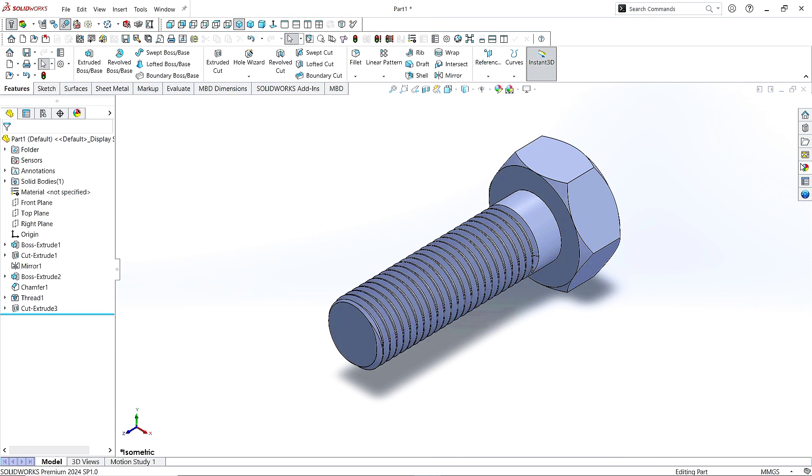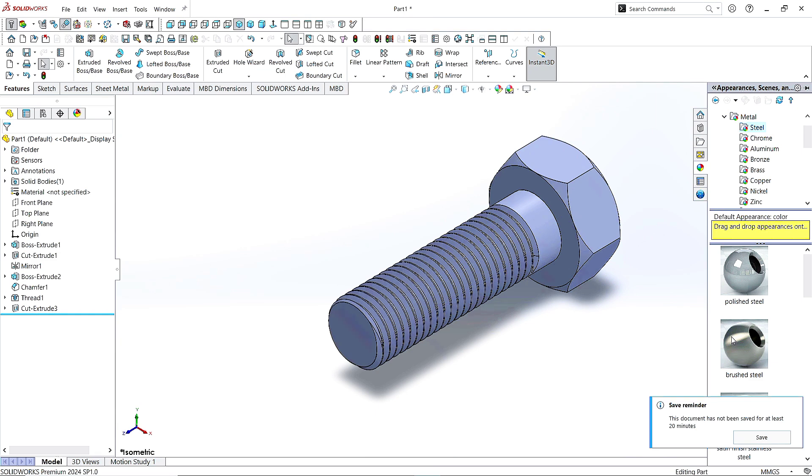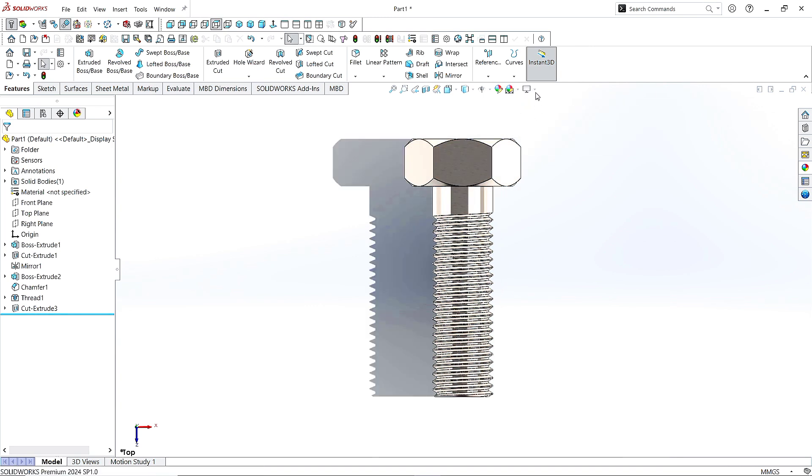Now go to Appearance, click on Metal, click on Steel, and choose Brush Steel. Now change the Visual Styles from Shaded to Real Visualization — it looks perfect.